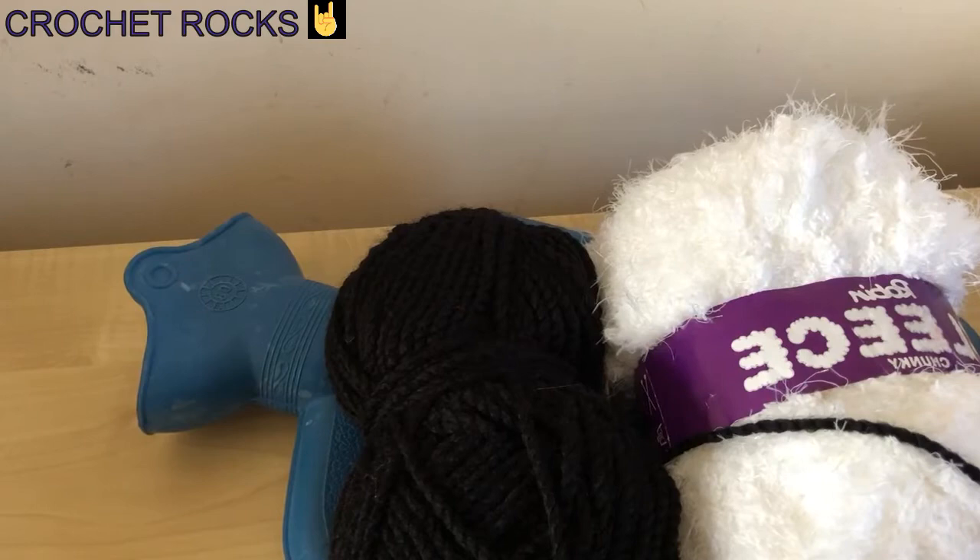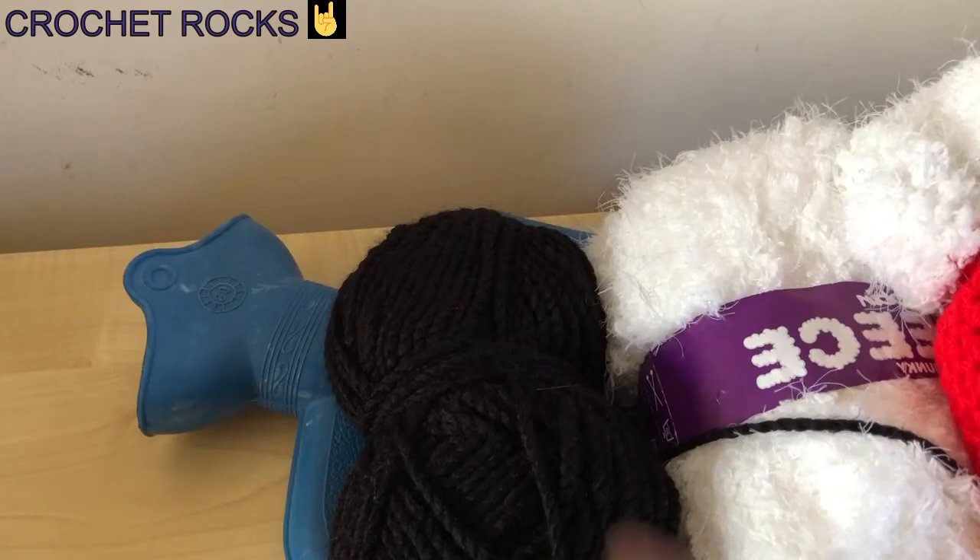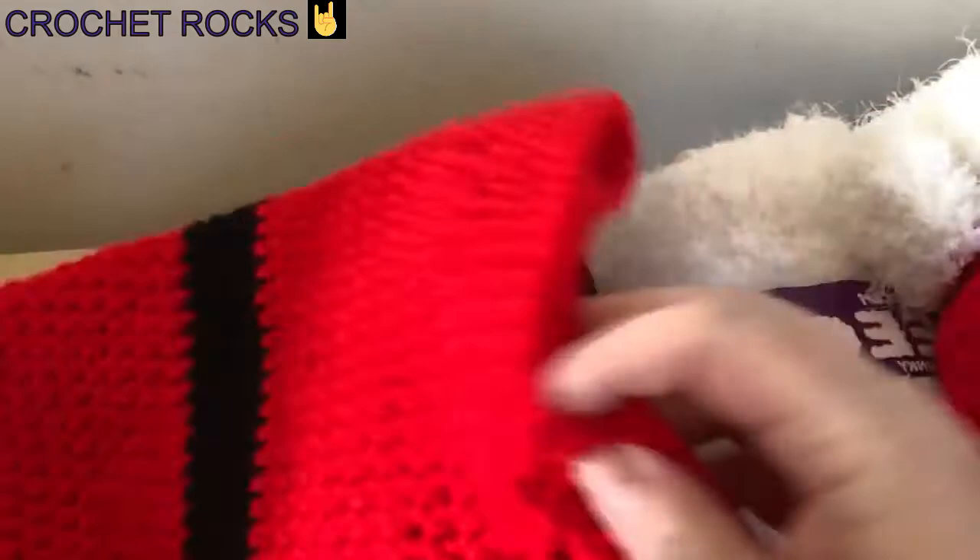Hi everyone, welcome back to Crochet Rocks for part two of the hot water bottle gift bag tutorial. This is the one I've been making so far — we got up to the end of the red part, and now I'm going to be showing you how to do the white and the decoration.